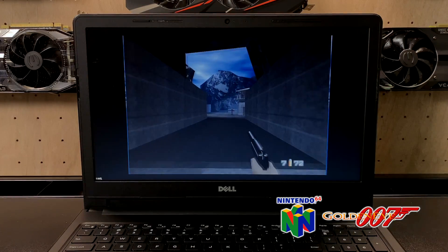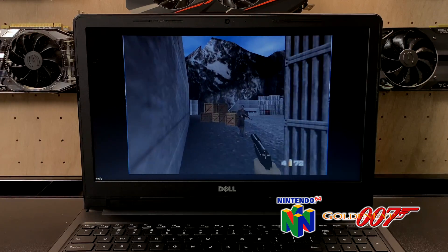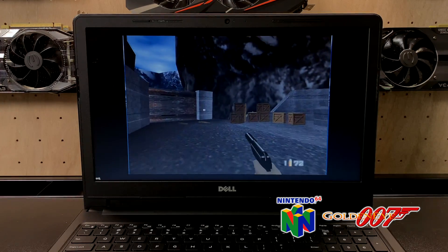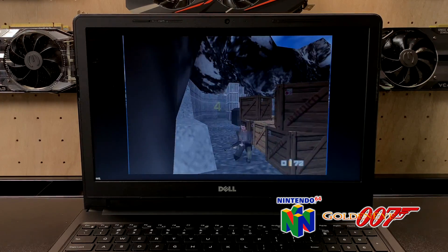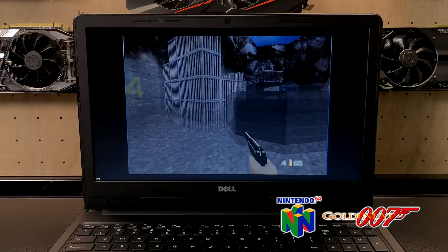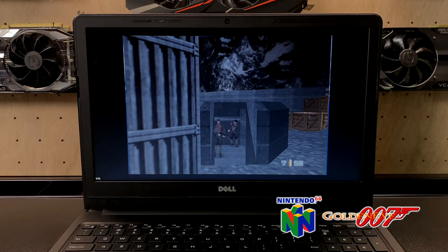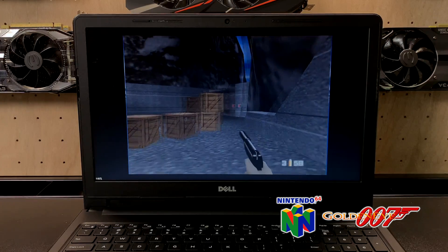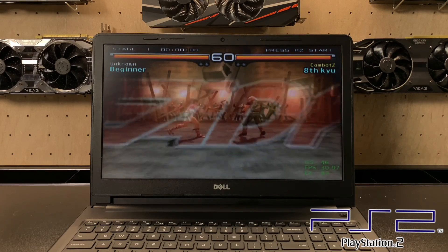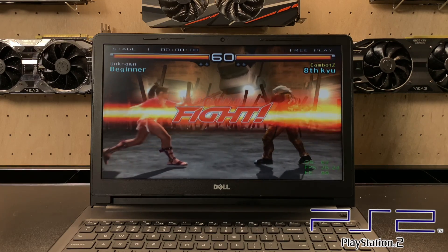I'm only going to be testing one N64 game in this video because I'm sure it's going to run fine on this hardware. Here we have PS2 running Tekken 5. I knew it wasn't going to work well on this laptop because it only has a 2GHz dual-core CPU, and the PS2 emulator really needs a powerful CPU to run properly.